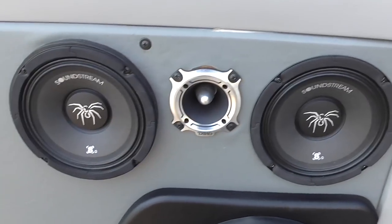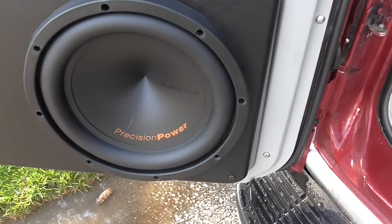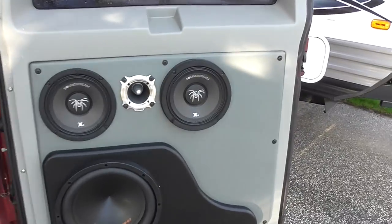I've got the Soundstream 6.5 with a DS-18 tweeter that just rips your head off. I got some Precision Power 10s in the door there too, boys — on each side. Yes, I am running 8 ohm, knocked right up, boys. We got them in series, whatever the hell you want to call it, boys.